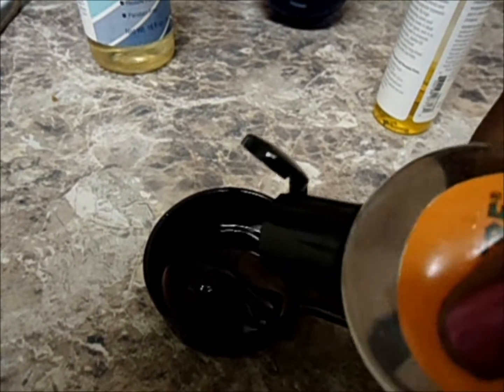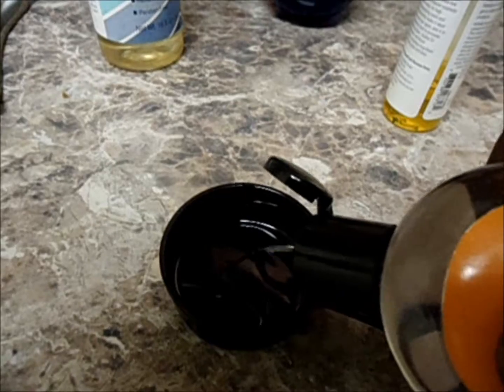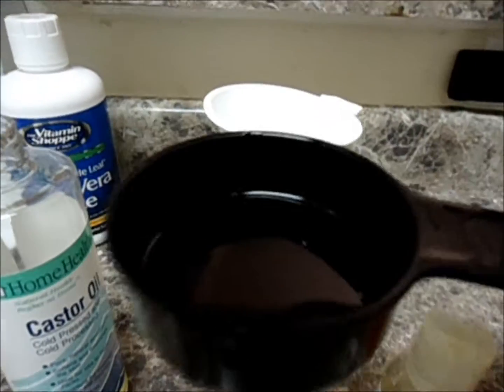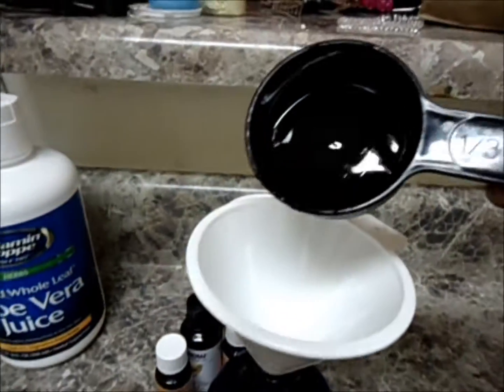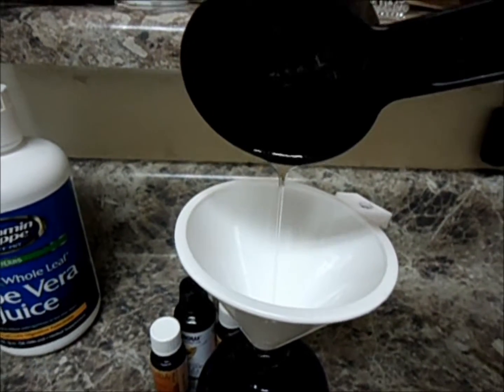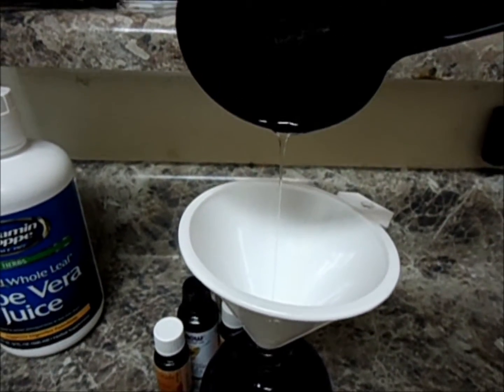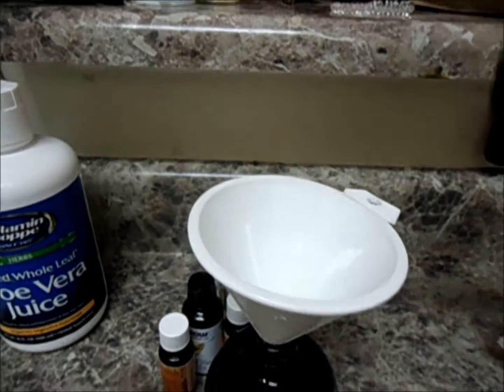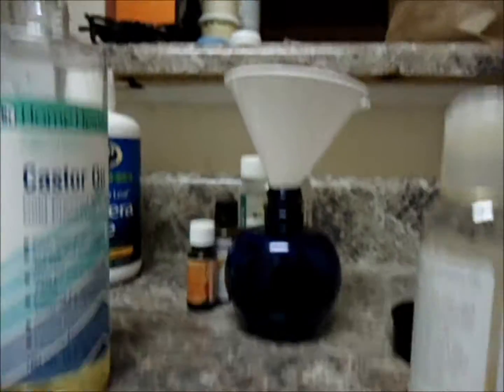Then I'm going to use some 100% glycerin, which is great for hair and skin as well — it's a great moisturizing agent. I'm going to use half of a third of a cup of this. Actually, I barely used half of that, so it's probably about one-eighth of a cup of glycerin in this spray bottle.